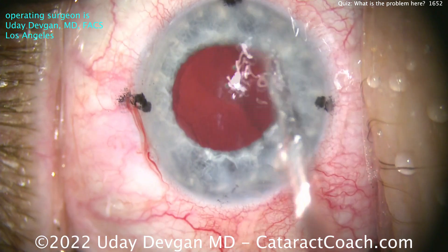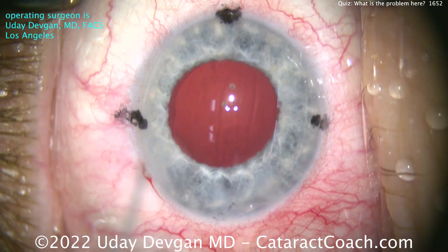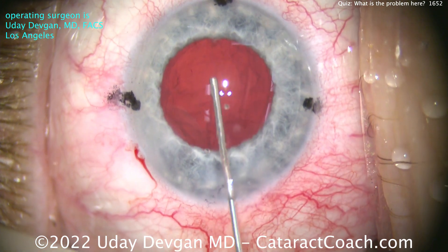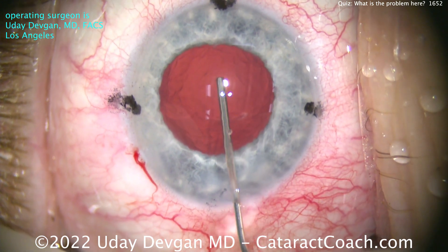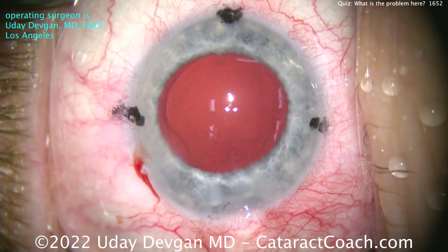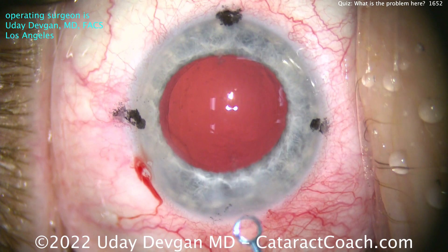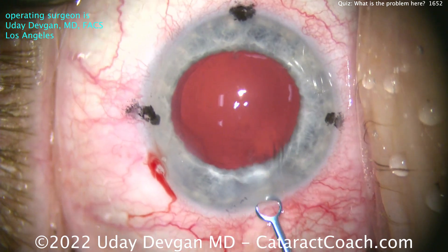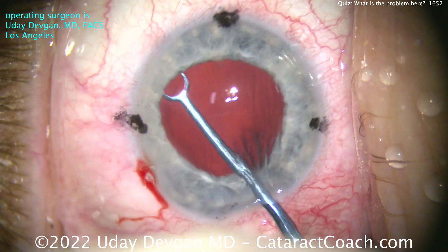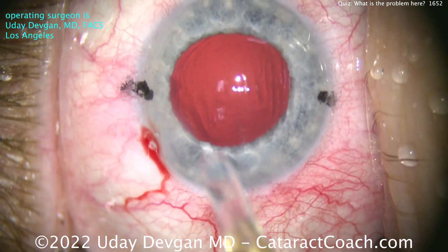Cleaning up the capsular bag — it looks very nice and clean, fully intact, the rhexis is round and intact. We're going to fill the capsular bag. Watch carefully — here comes the cohesive viscoelastic, nice good fill, beautifully done. A perfect rhexis. Zonular support is great, capsule is intact. Let's do a little capsule polishing — not a whole lot needed, but there was something that caught my eye.